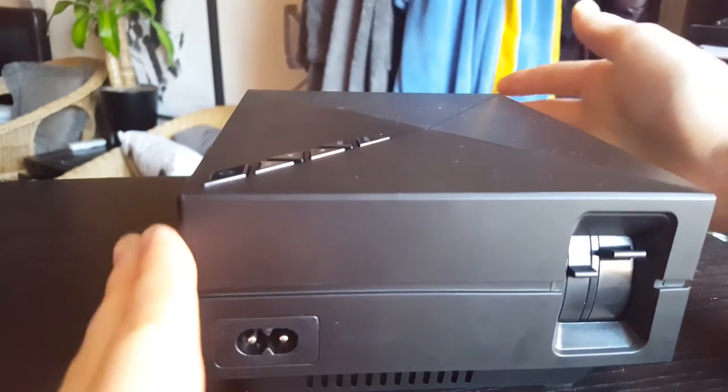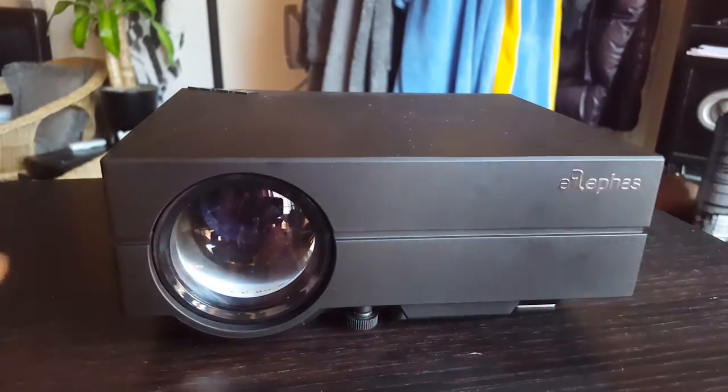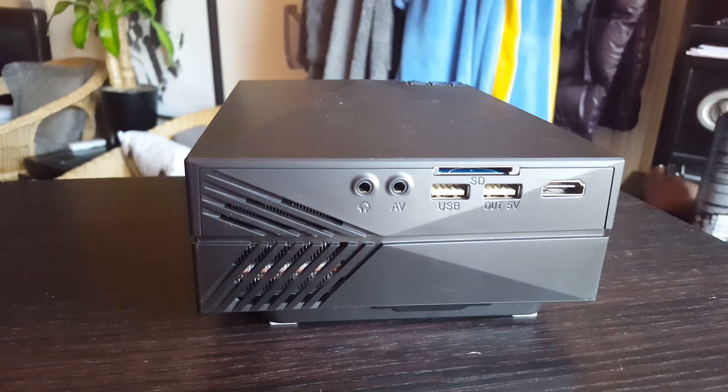It has all the media slots you'd need to kick start your own budget home theatre. With the added USB and SD slots, downloading a movie and viewing on a big wall couldn't be easier.